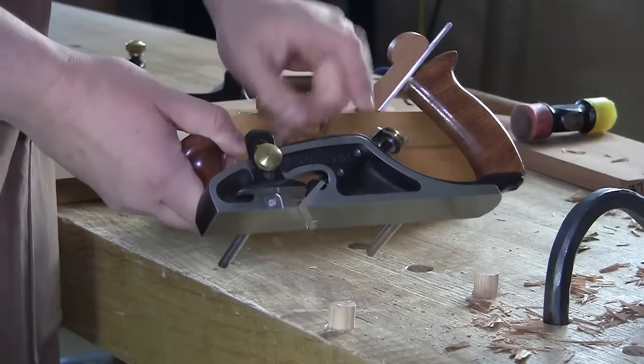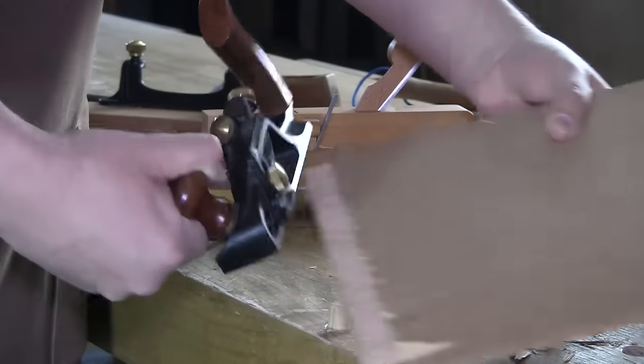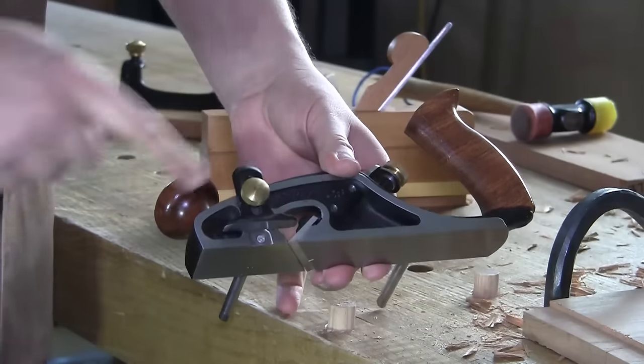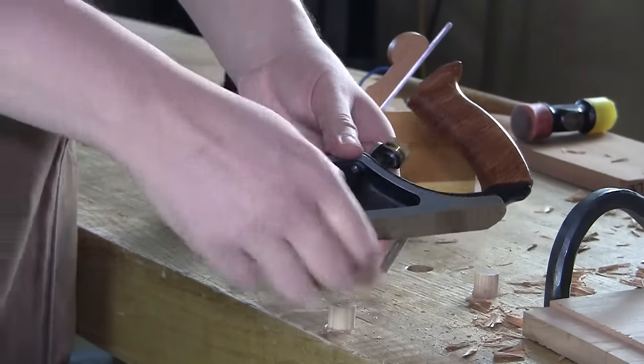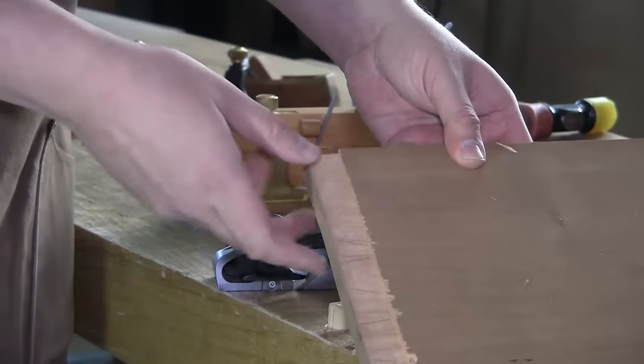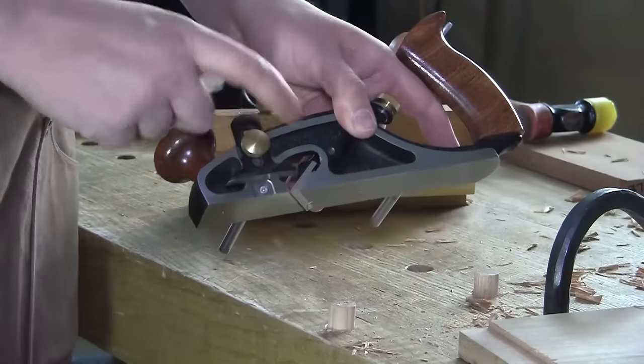This inside face that would go in the rabbet — this inside face is not a reference face. This face is not pressing up against the shoulder of the rabbet, at least it shouldn't be. What's setting the shoulder of the rabbet is actually the blade.